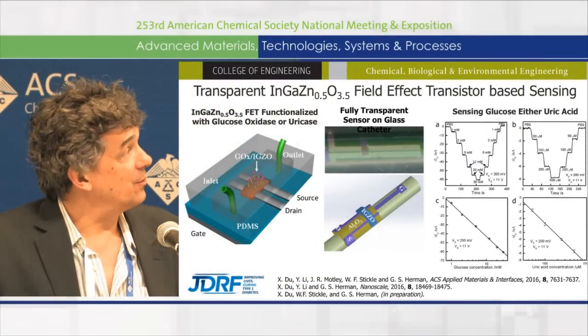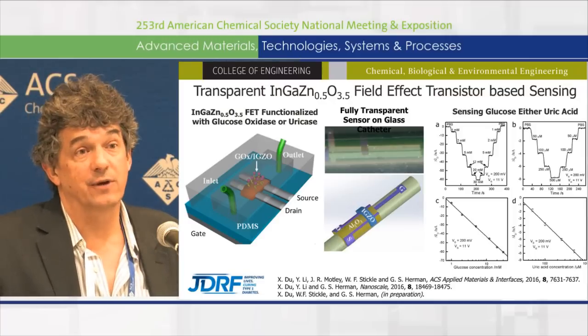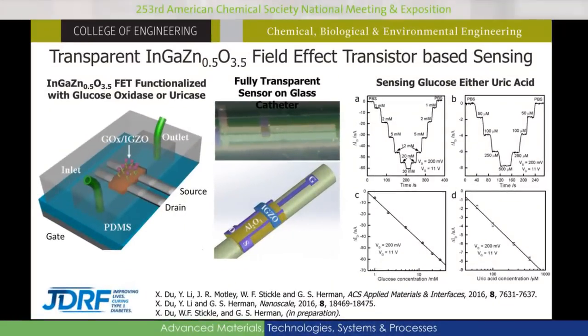In the middle of the slide, you can see we have this fully transparent sensor that we formed on a glass tube. The idea with this example is that this is a catheter that would be delivering insulin from an insulin pump, so that you can actually insert it under the skin and measure the glucose levels in interstitial fluids.